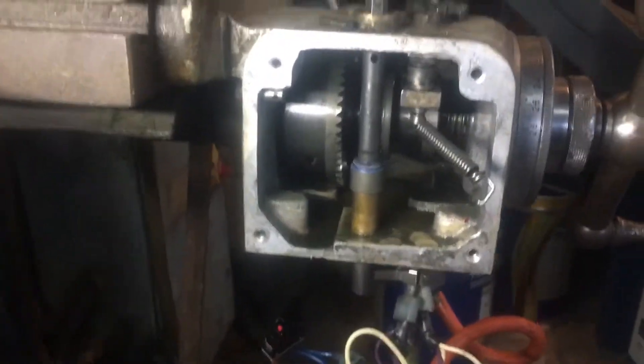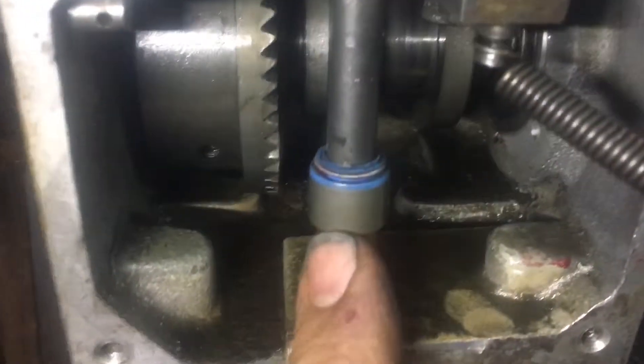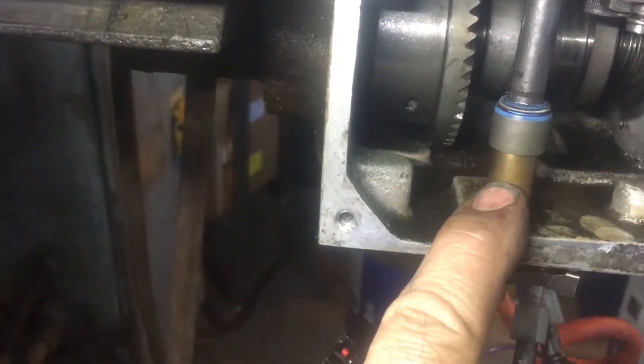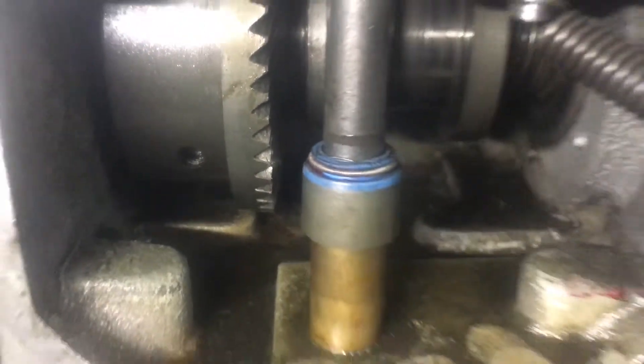I've taken the old seal out and replaced it with a valve stem seal off a big block Chevy. It's half-inch shaft by 3/8 inch — I think that's the right length. And you can see that I managed to get all this working.